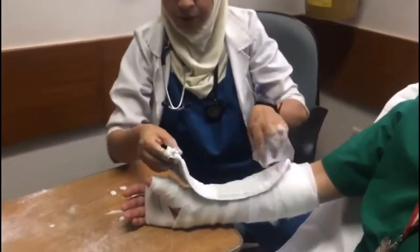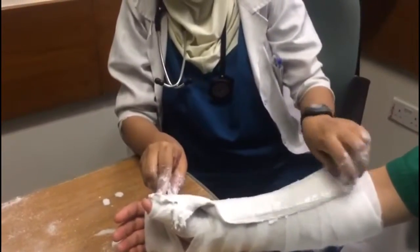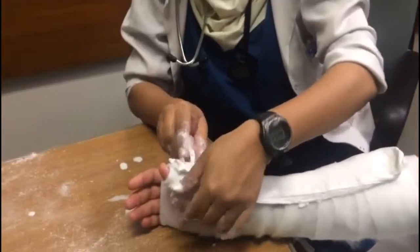Let it rest to allow the plaster to set for five to ten minutes. I like to tear my splint into three sections, forming a W shape.